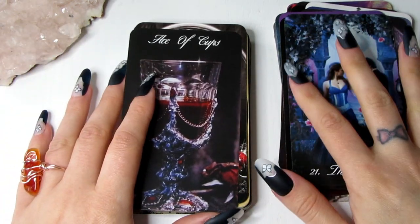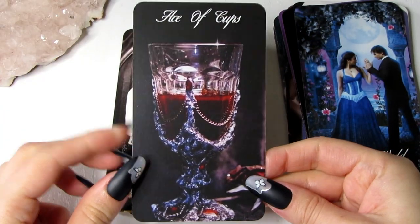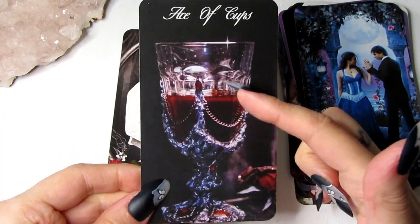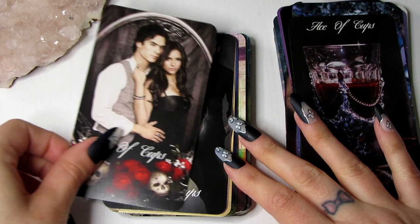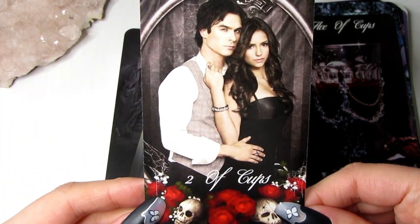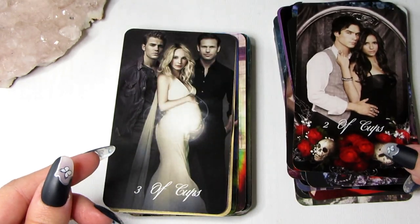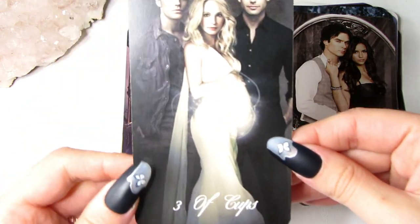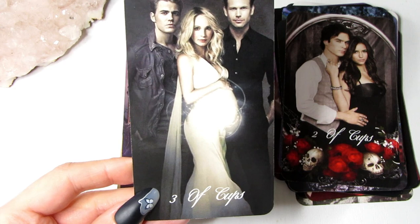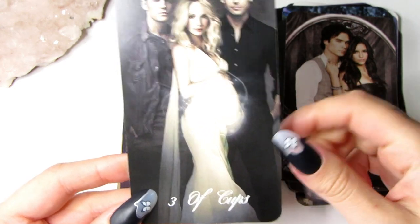Those were the Major Arcanas. Now we're moving on to the Suit of Cups. We have the Ace of Cups — I thought it would be good to use a cup of blood as the Ace. Then we have the Two of Cups, so I used Damon and Elena for that image. Next is the Three of Cups — the Three of Cups can be about pregnancy celebrations, and we have three people here, so it's the perfect image.